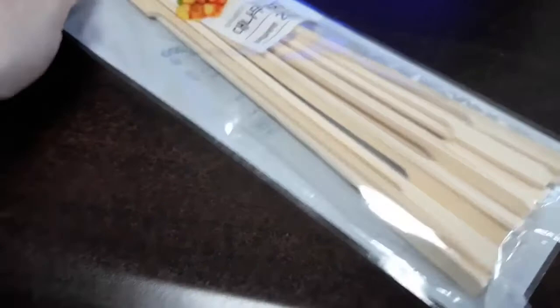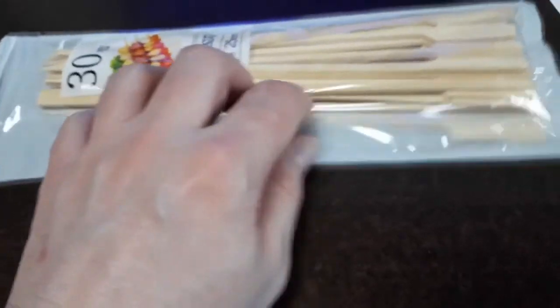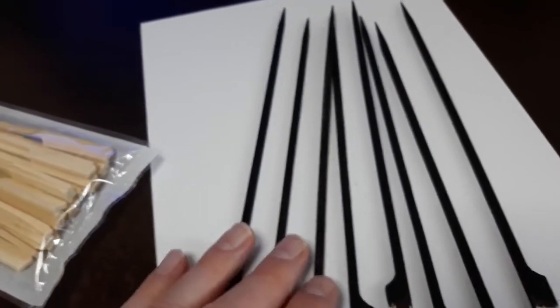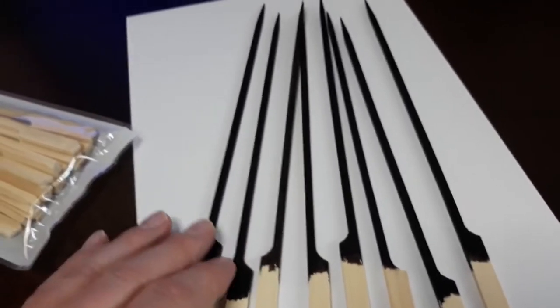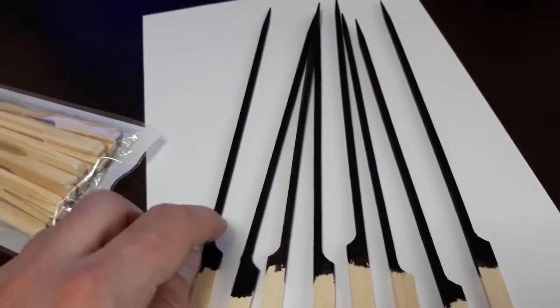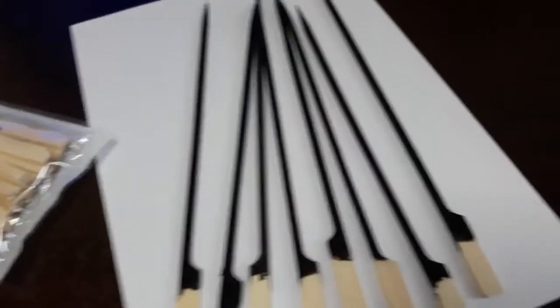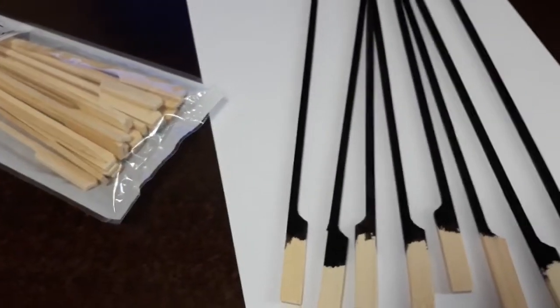What I found was these bamboo skewers, and they're flat — you can see that one side is flat. I took eight of them and painted them with acrylic paint. We're going to measure the size of the jar's area from here to here, and then cut them with a cutter.